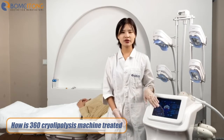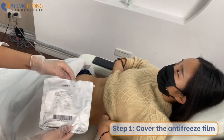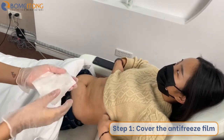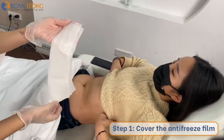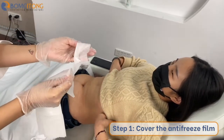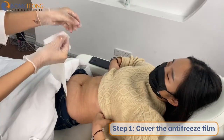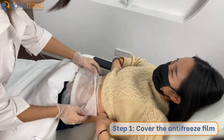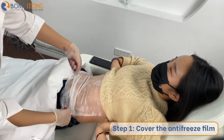Now we will see the machine interface. We can choose the membranes for the treatment area. The big size is for the treatment area and the small one you can use to clean the working hand before treatment. We can put the membranes on the belly, then choose the suitable energy.